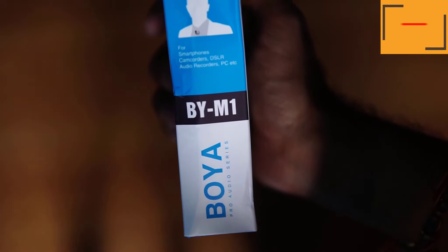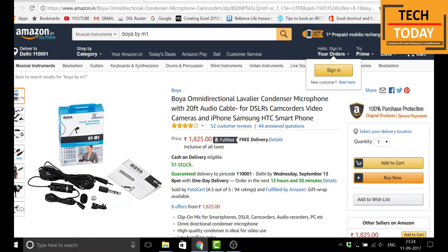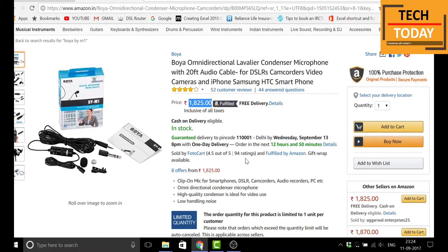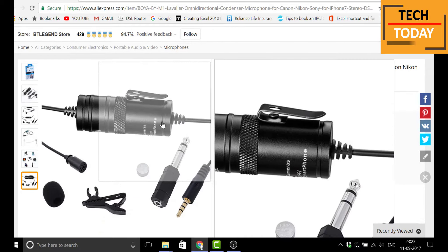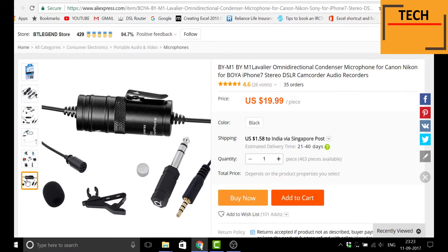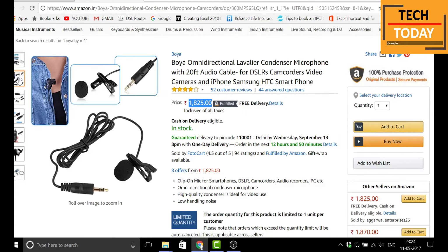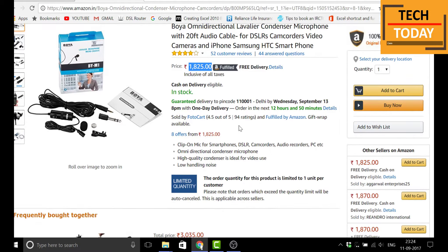This mic is available at both Amazon and Flipkart. The links are given in the description below — if you are interested in buying it, you can click on the links and grab this product. I have bought it from AliExpress for about 1,400 rupees and it took me around 20 days to get delivered. At Amazon, this is priced at around 1,900 rupees. If you want faster delivery, you can choose the Amazon option.